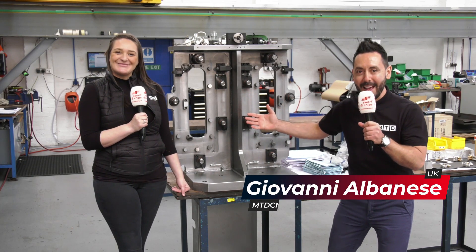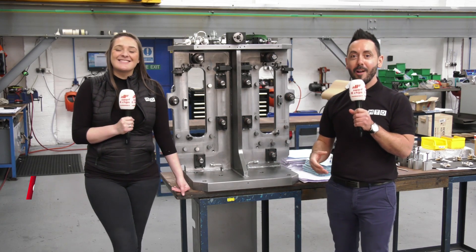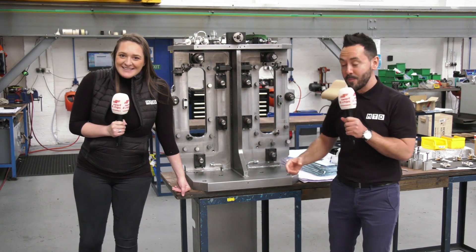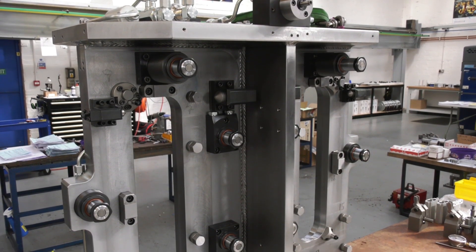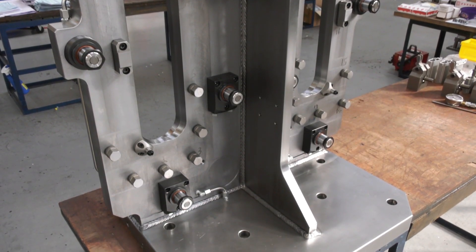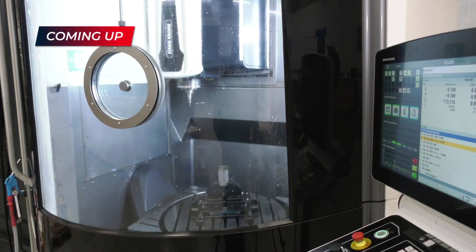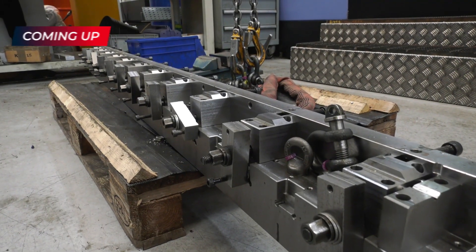Welcome to this week's Swarf and Chips. Chloe Reeves and I are extremely excited to be at the home of Brown and Holmes, where we're going to be investigating how they manufacture some of these bespoke fixtures. This particular hydraulic one is for a horizontal machine tool. We're going to be looking at the machine tools on which they are made, and we're also going to be looking at some of the standard products that they offer.